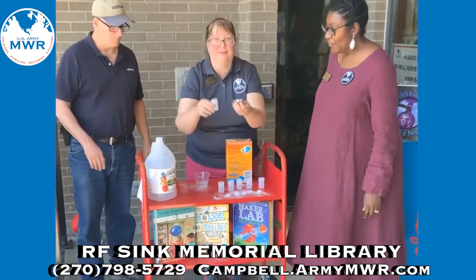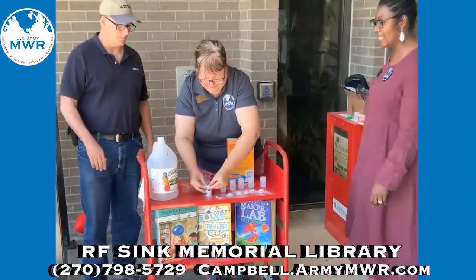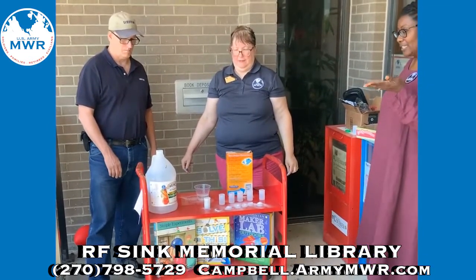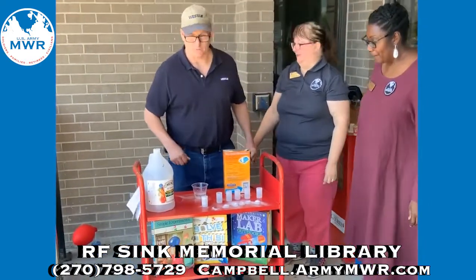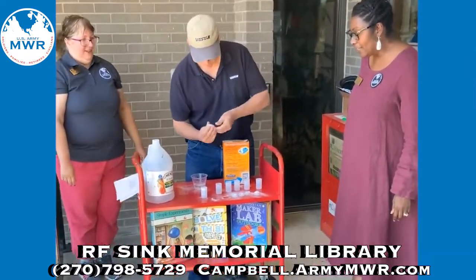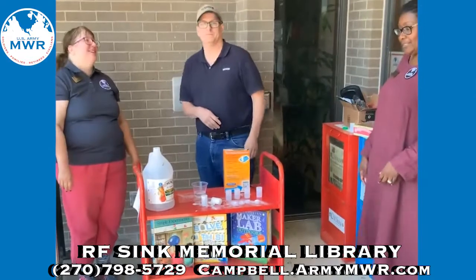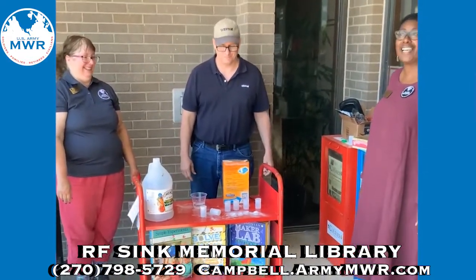The first canister does not have a lot of vinegar, so we are going to see how this one works. And this created a little bit of fizz. The next one has a little bit more vinegar, so we are going to see how that works. There it goes — that thing almost popped a hole into the library ceiling!